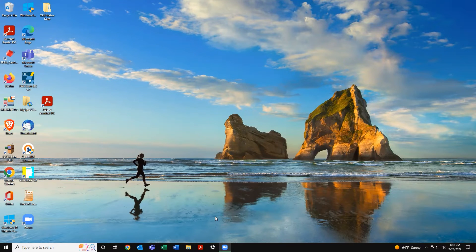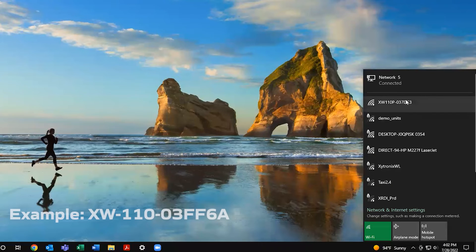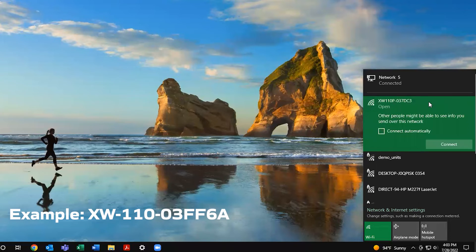Your Control-by-Web Wi-Fi module is now creating its own Wi-Fi signal. Using a laptop, tablet, or smartphone, scan for and connect to your module's Wi-Fi network. The network's name will depend on the model number and the last six digits of the serial number — for example, it could be called XW-110-03FF6A.